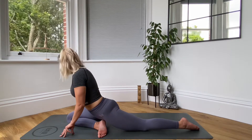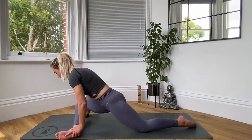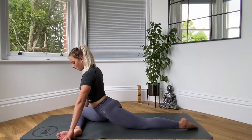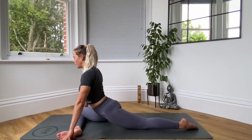Alternatively, if you feel like you're not getting as much of a stretch from pigeon, you can bring your leg out a lot more squarer. So front leg is nice and square, just ensure your hips are nice and square and you're not falling over to one side.